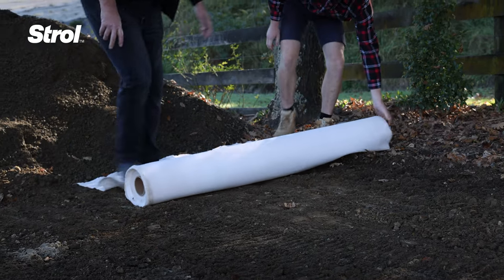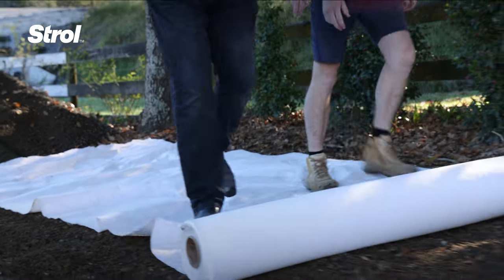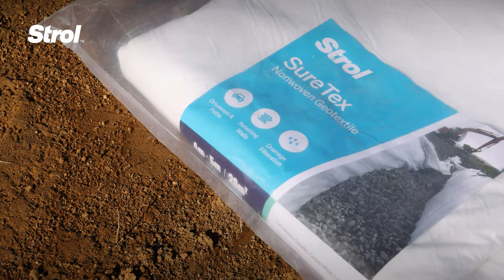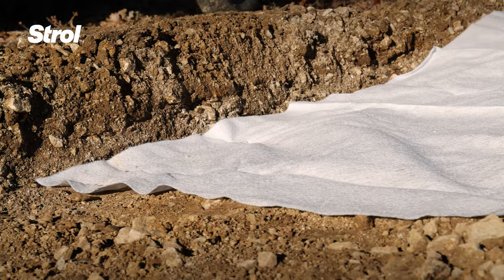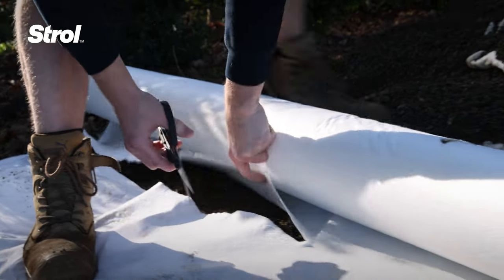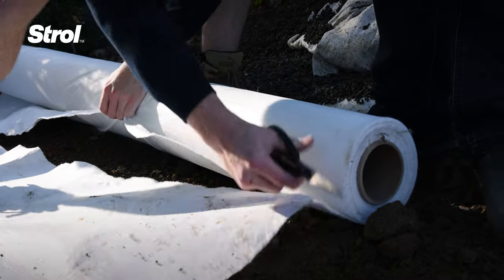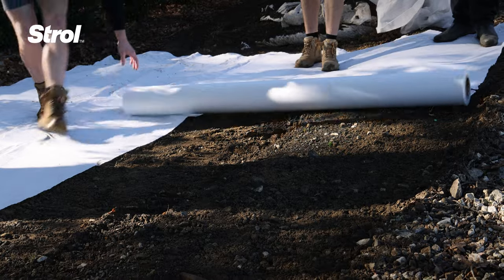Line the excavated area with geotextile to provide extra stability. We recommend using Stroll Sure-Tex Geotextile, which can be purchased in a pack or a roll. Geotextile separates the existing clay or soil from the base course layer we're about to put on top. Without this, the base course layer will sink into the soil layer below, and your newly paved driveway could become uneven.